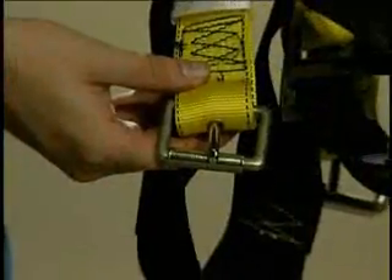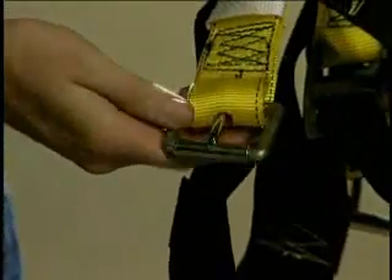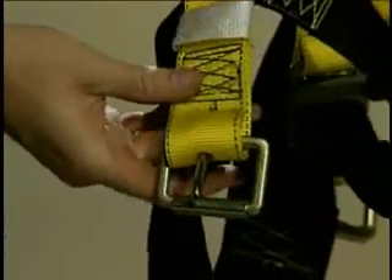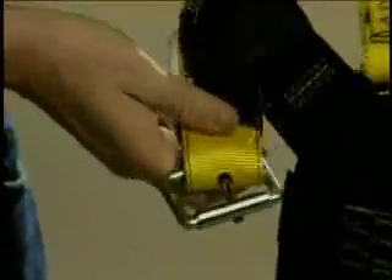Also make sure that the rivets are not bent. Inspect the buckle for distortion — the outer and center bars must be straight. Any harness that has been subject to a fall must be removed from service.